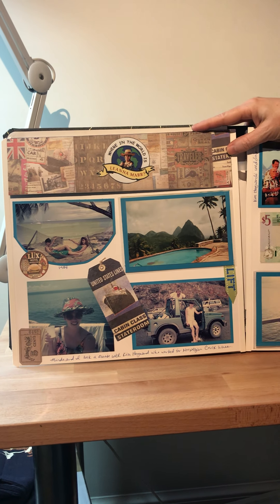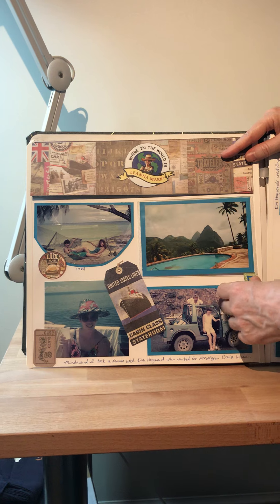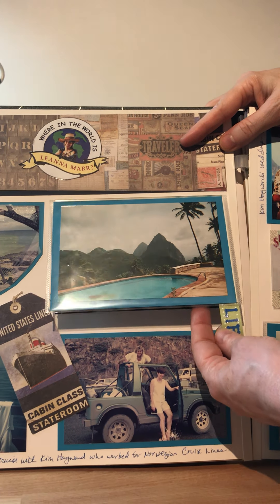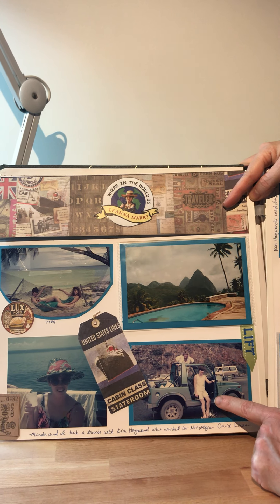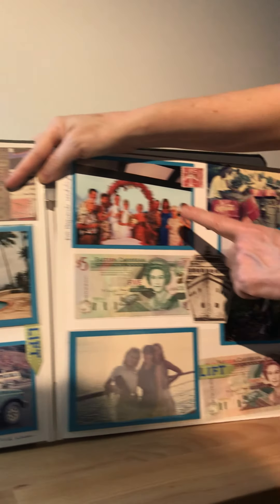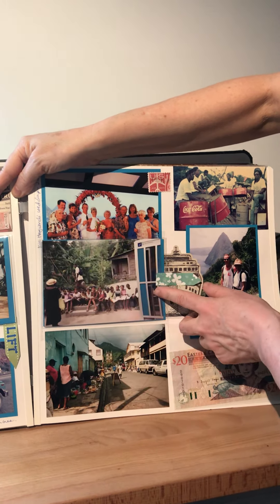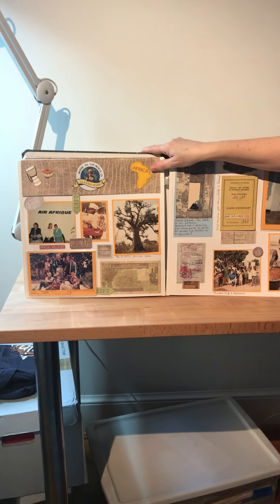I've taken multiple trips to the Caribbean, so I decided to do one page for the islands rather than one for each island nation. I used these great peekaboo pockets — if you have too many pictures to fit on a page, you can use peekaboo pockets which allow a flip-up with different pictures. Here I am with my friend Kim who used to work on a cruise ship; we visited multiple islands together. My sister Minda came along too. Kim actually got married in the Caribbean, so there's a picture of her wedding. I've also included some paper money using another peekaboo pocket for extra pages.